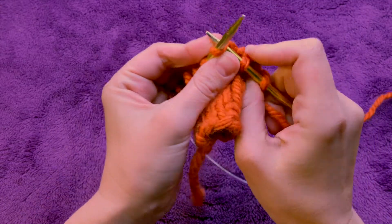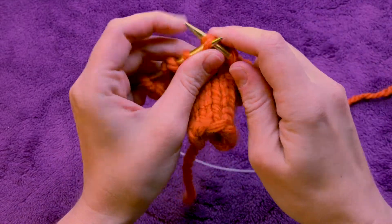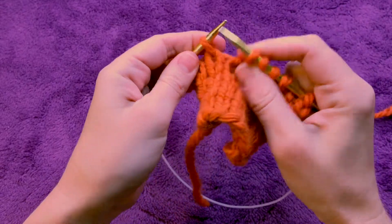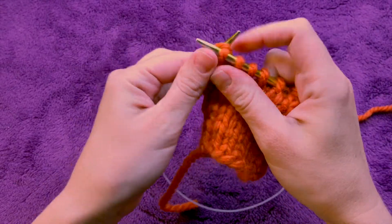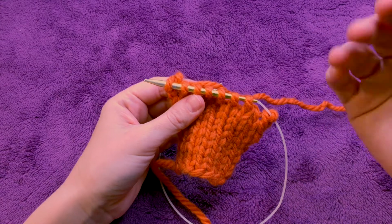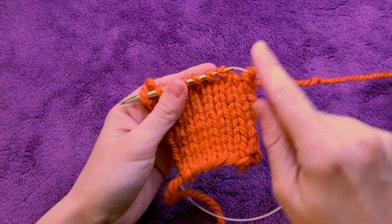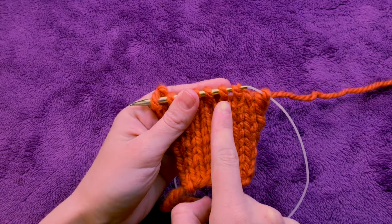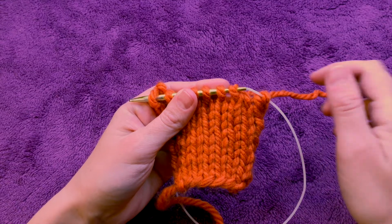I'll keep going just pretending that I didn't do that so you can see. It actually happens more often than people realize, so always count your stitches when you're done your row, especially as a beginner, just to see whether or not you've accidentally decreased. Now it's a little more obvious — this is one stitch here, and this is two stitches that turned into one.